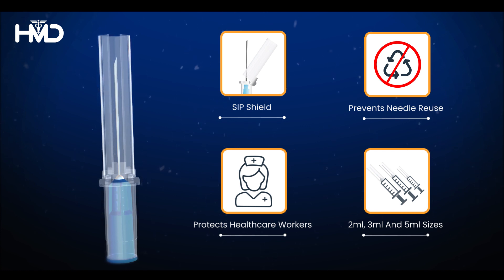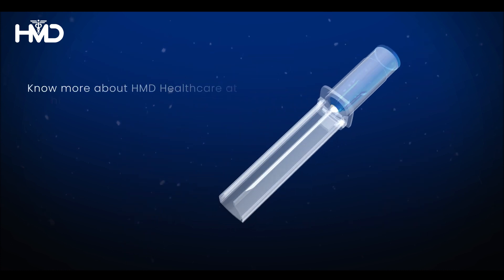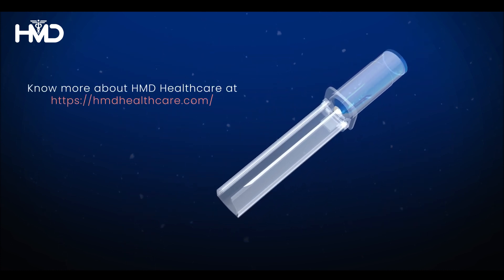Know more about HMD Healthcare at hmdhealthcare.com.